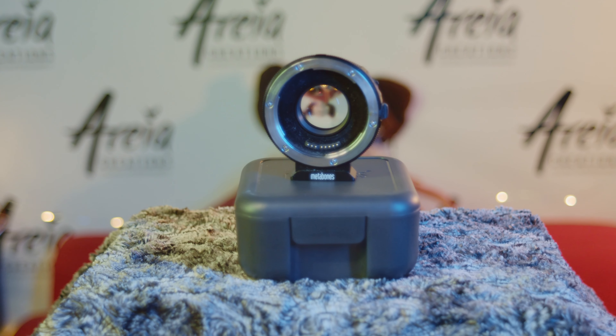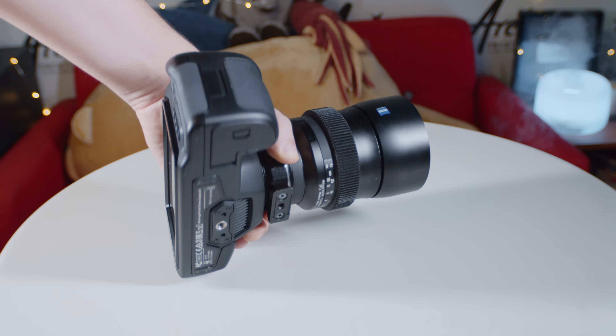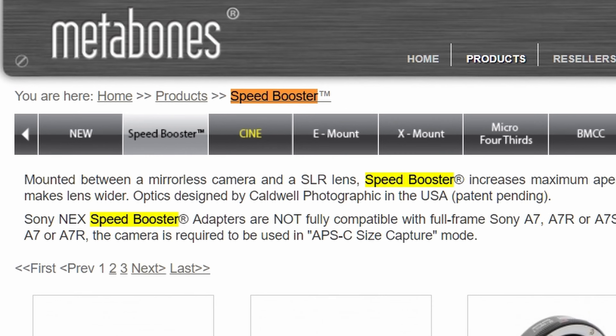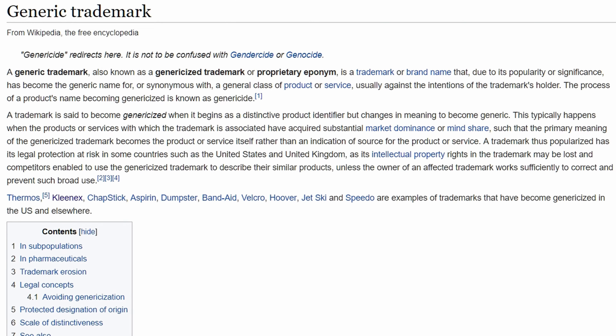And finally, welcome to our actual topic: focal reducers. A focal reducer is a special kind of adapter responsible not only for adapting your lens to a different mount by keeping it at the right distance, but it also attempts to make use of that extra glass that would otherwise go wasted. For the sake of accuracy: the name Speedbooster is actually a trademark brand for Metabones focal reducers. Metabones is a company that makes adapters. Focal reducer is the class of the product. Speedbooster is just what Metabones calls their focal reducers. People tend to mistakenly call every focal reducer a speedbooster regardless of brand — this is called a generic trademark, like how people call every facial tissue a Kleenex.